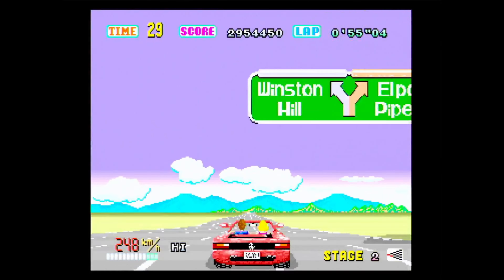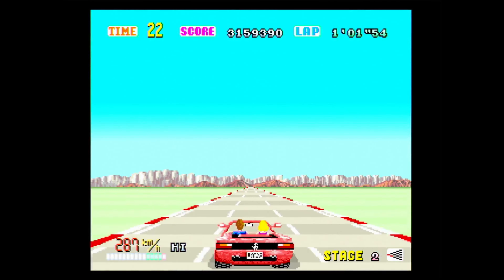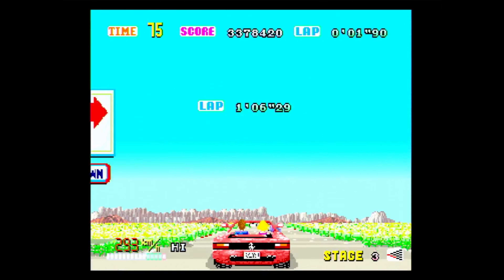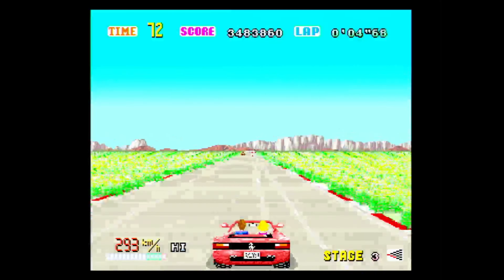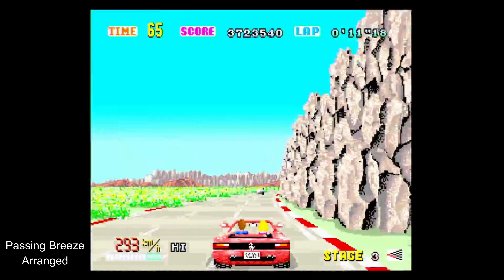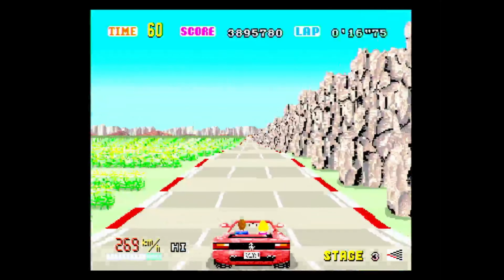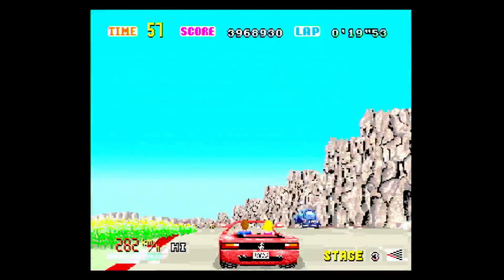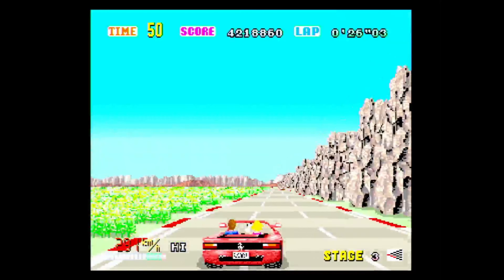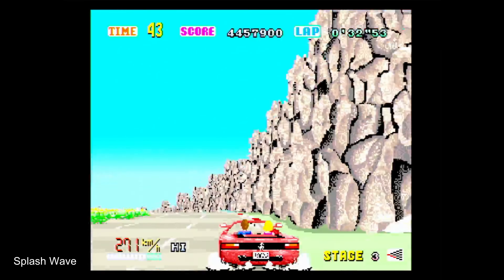Moving on to sound effects and music — if you watched either my Master System review of OutRun or my review of Sega Ages Volume 1, you'll know that I absolutely love the OutRun soundtrack. I don't think there's anything bad I can say about any of the tunes because they are all-time classics for me. The advantage with the Japan release is that it has arranged versions of these tracks as well, giving you different music to listen to. Sound effects are fantastic too — vastly superior to the Master System. I really enjoy playing this game with the sound hooked up; it sounds absolutely fantastic.